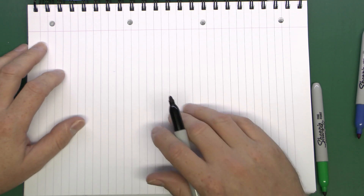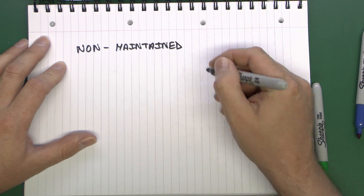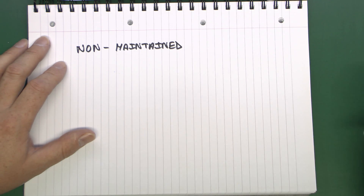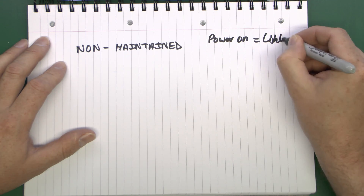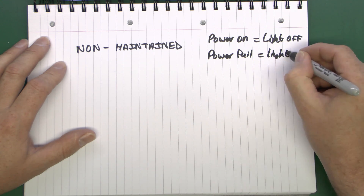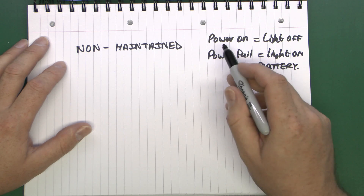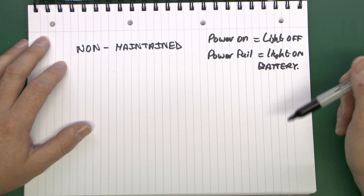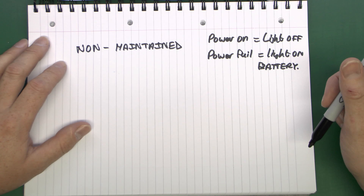The most basic type is called a non-maintained emergency light fitting, or luminaire as the correct term is. This type means that the light is only on when there's some kind of power failure. In normal operation, when the power is on, the light is actually off. If there's a power failure, the light comes on from its own internal batteries. When the power is on, it's charging up the battery in the fixture so it's continuously maintained at a high level of charge. If the power stays off for many hours the battery will run down, but by that time people are expected to have already left the building.